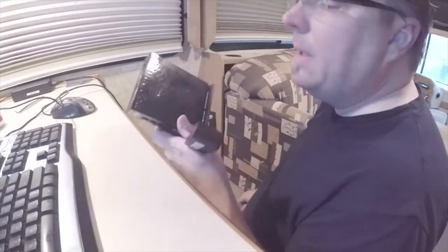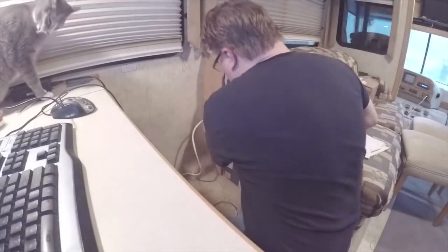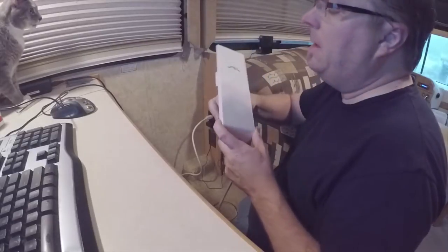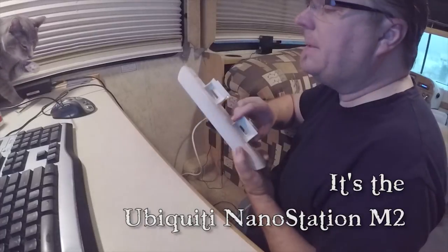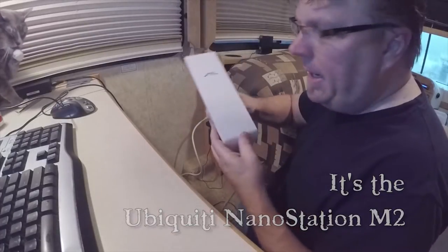I have a wireless router named yarv.com — this is my internal private network that everything will connect to. This Ubiquity device is what I connect to the Wi-Fi, whether it's a park Wi-Fi, McDonald's, Starbucks, or whatever public hotspot is available.